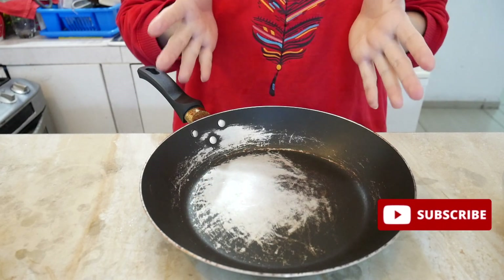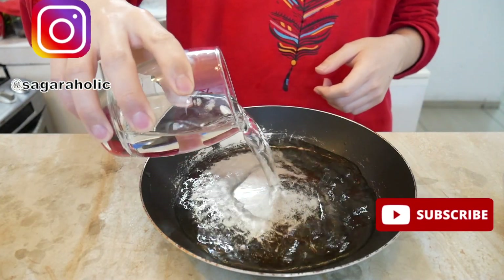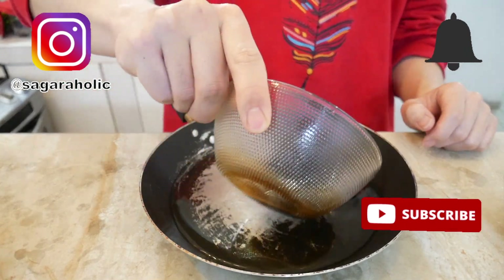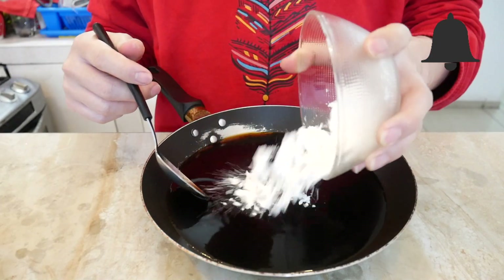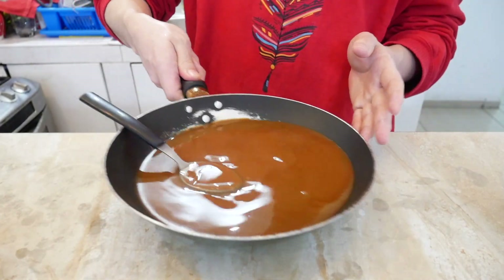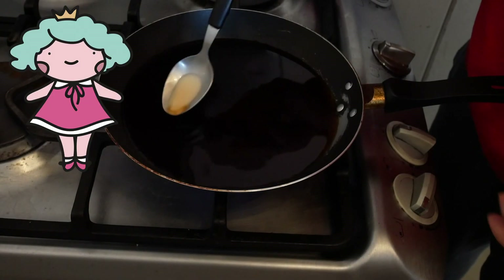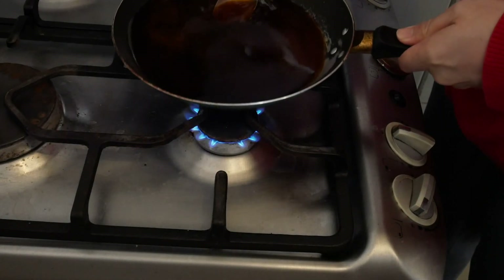So to make the mitarashi sauce, you put some water, some soy sauce, some sugar, and then some cornstarch. Let's put this on the heat. Oh no, the gas is going to be gone. Luckily, my girlfriend called the gas guy and he brought the gas, so now we can continue.